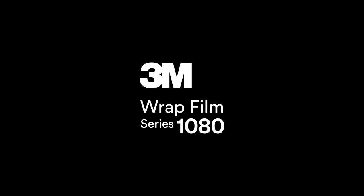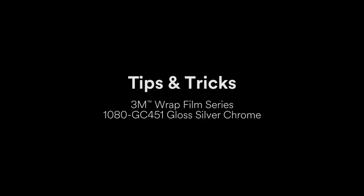In this video, we'll go over some tips and tricks for wrapping mirrors in 3M Wrap Film Series 1080 GC451 Gloss Silver Chrome.